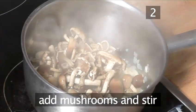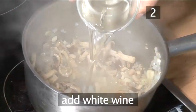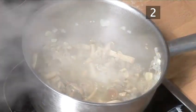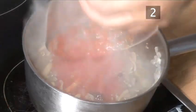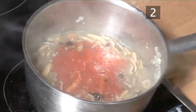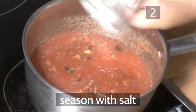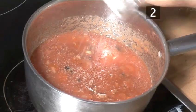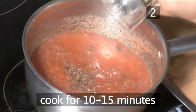Then add the mushrooms and stir again. Now pour in the white wine and leave it all to cook for about 5 minutes. Finally, add the chopped tomatoes, stir well, and season with salt and pepper. Now gently cook for 10 to 15 minutes.